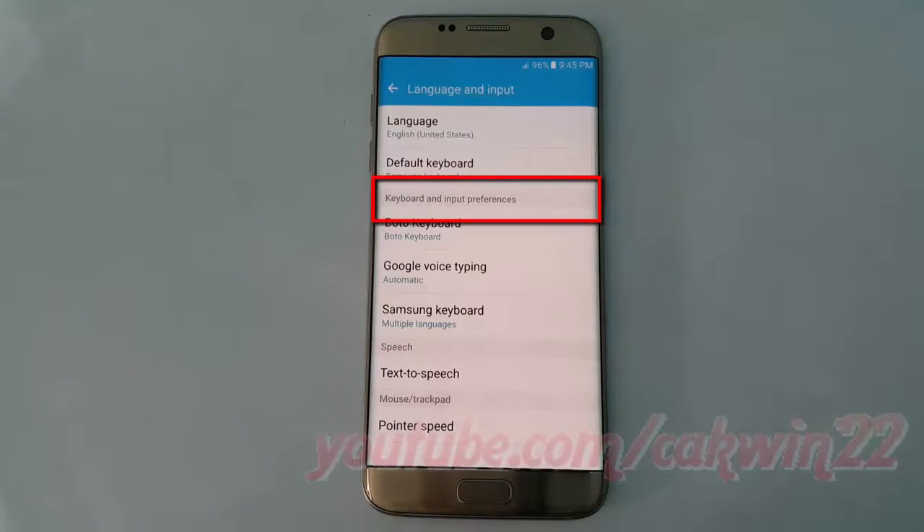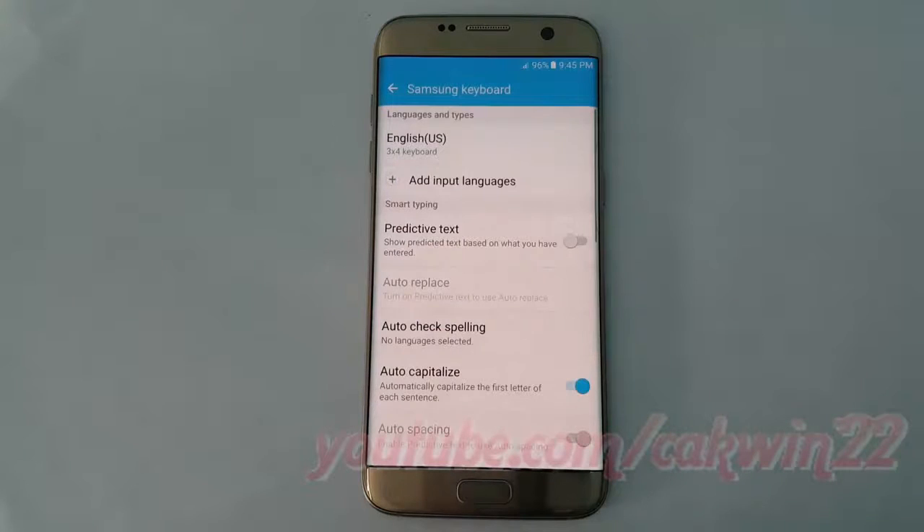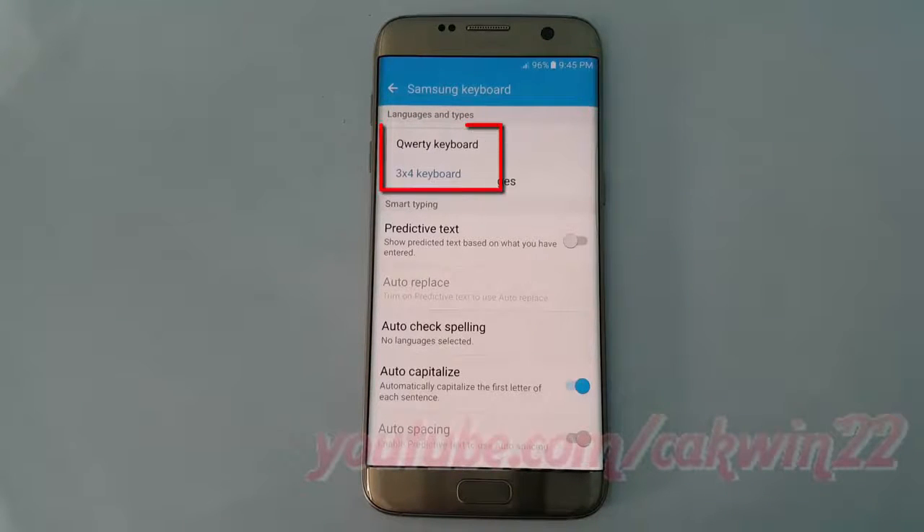On keyboard and input preferences, tap Samsung Keyboard. On languages and types, select the keyboard language you want, then select the QWERTY or 3x4 keyboard you want.